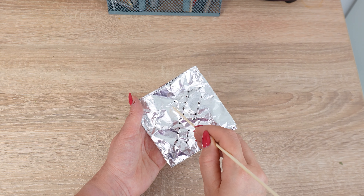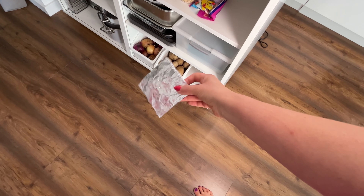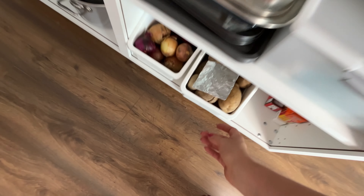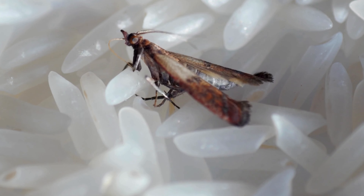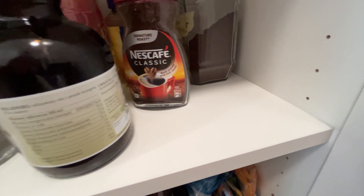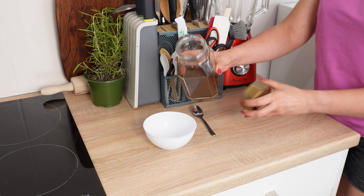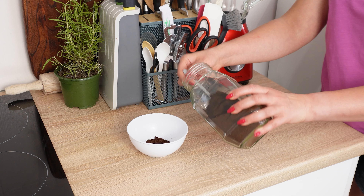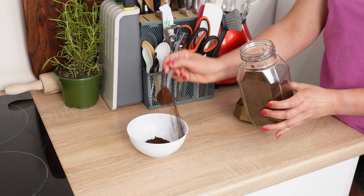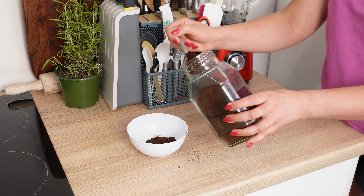If you do this, moths, ants, and cockroaches will flee from your home. You'll never have bugs in your kitchen again. If you spot pantry moths in your kitchen, act immediately. These insects can infest anywhere that's dry and has plenty of food. Grab a bowl and some ground coffee — three tablespoons will be perfect. Coffee gives off a strong scent that repels insects, discouraging them from settling in cupboards or pantries.